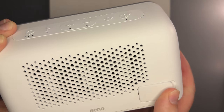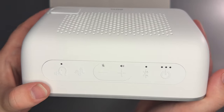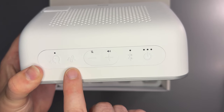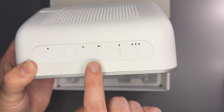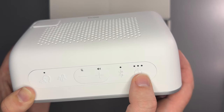The USB-C charging port — you can see it has the charging logo — is not for music, but the 3.5mm is for audio. Then we have the controls on the top. I believe this button cycles through the different audio settings, and this is the loudness sensitivity setting. We also have audio volume controls, a mute button with Bluetooth indication, and the power button.